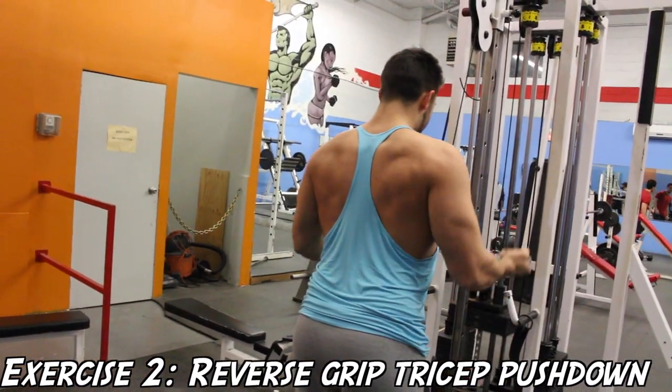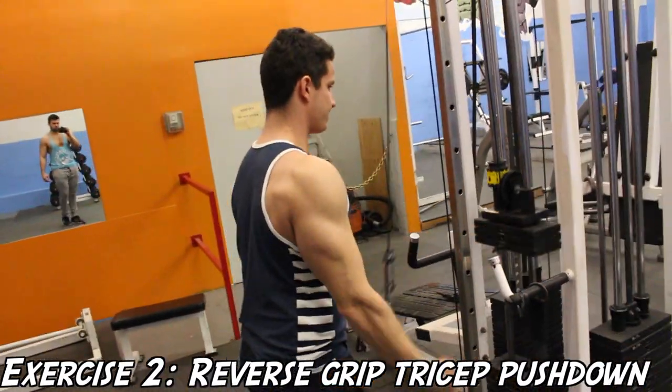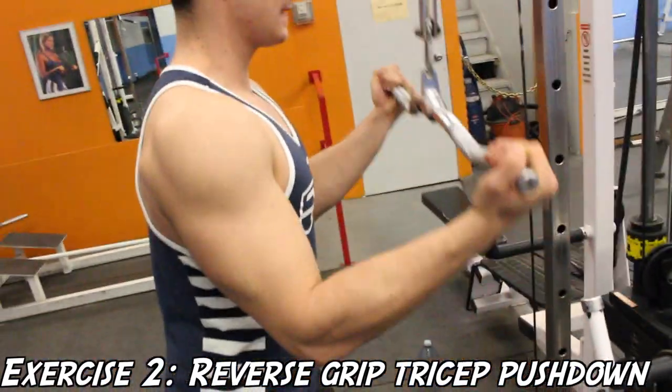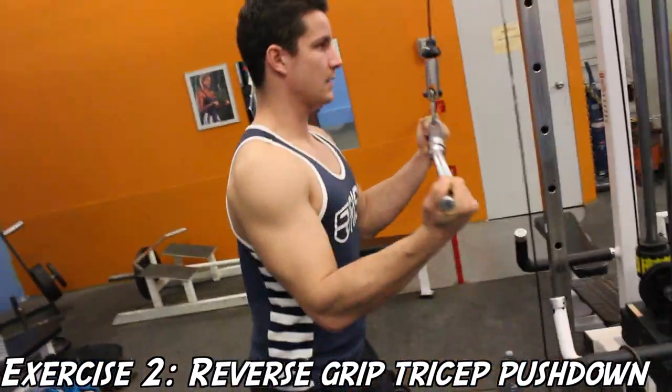Here's me doing the exercise. One thing to remember: even though you'll tend to use less weight for this exercise compared to the overhand tricep movements, your delts won't be able to assist with the movement, so you're going to be getting full tricep activation and isolation.